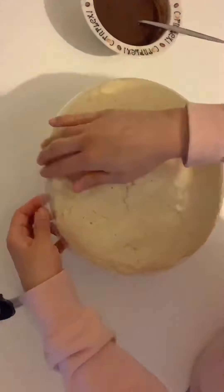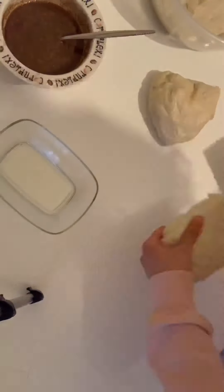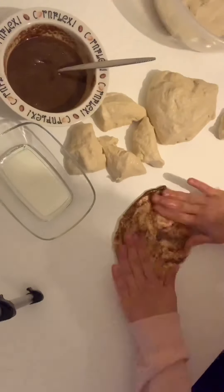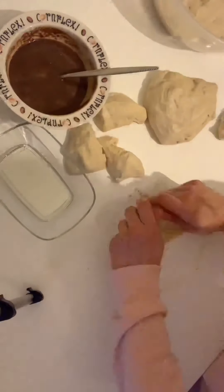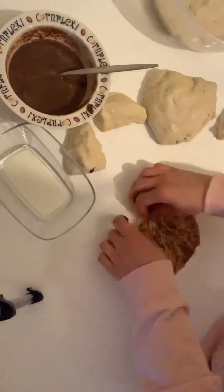And here comes the fun part — playing with the dough! Cut the dough in half and divide one half into 10 to 11 pieces. I'm rolling the dough out with my hands, then putting the spread on, and rolling it backwards and twisting them together.